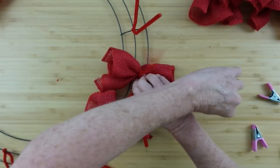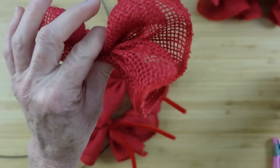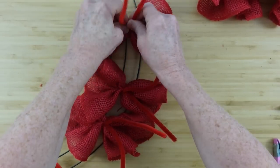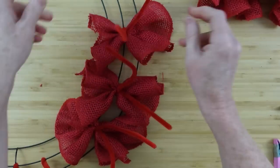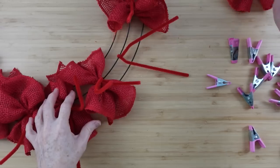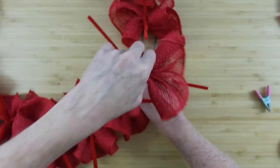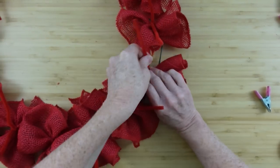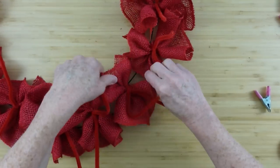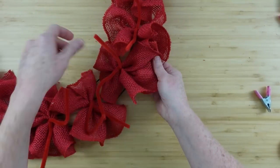When you start doing this you're gonna think that you don't have enough, but you really do. It's gonna get bulkier and thicker as you add the rest of these on here and as you start doing your ribbons on top. This wreath the way it is made is kind of similar to the candy corn wreath that I did. The burlap is smaller though, so the little ruffles are smaller — this is like a four or five inch burlap roll.